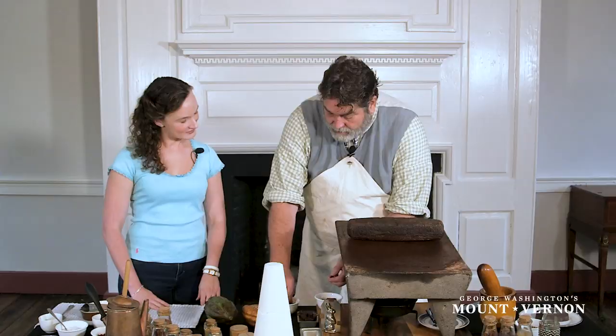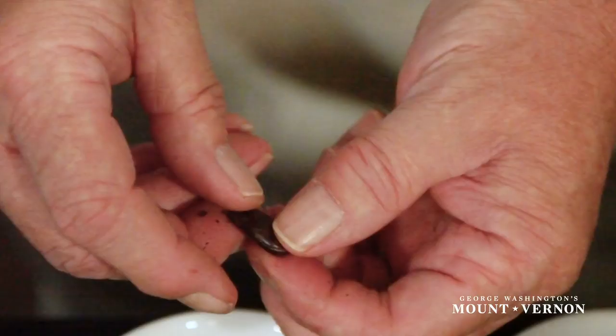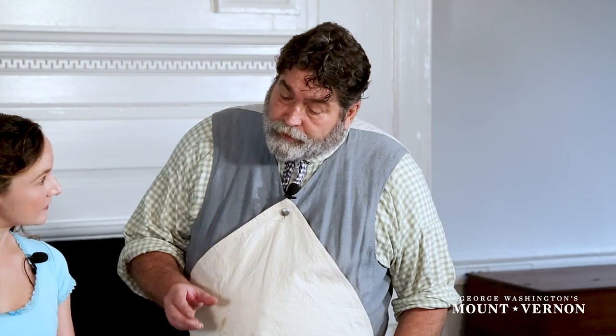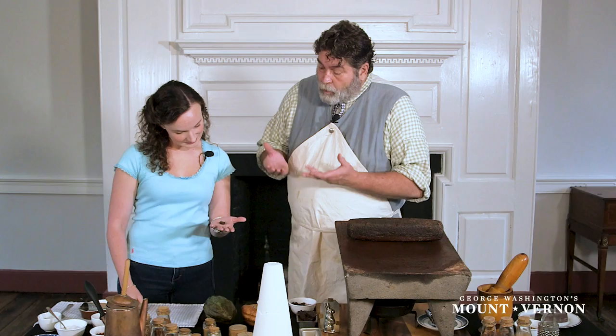You remove the outer shell, and then we end up with the roasted cocoa beans. What are these little streaks of silver? That is the cocoa butter. That roasted cocoa bean is equal parts cocoa butter and cocoa solid.